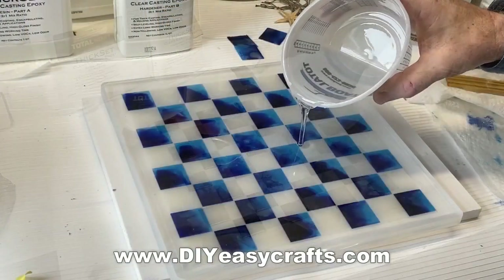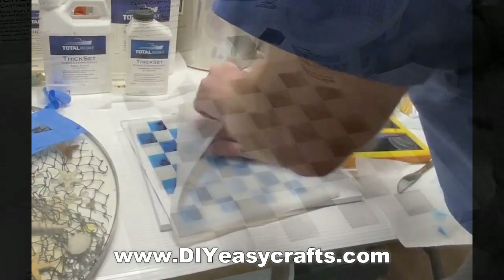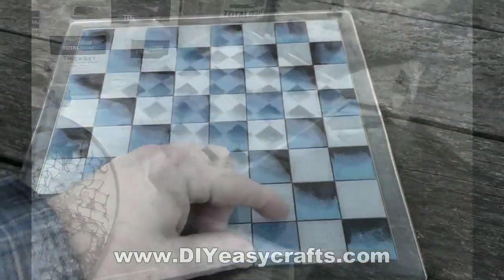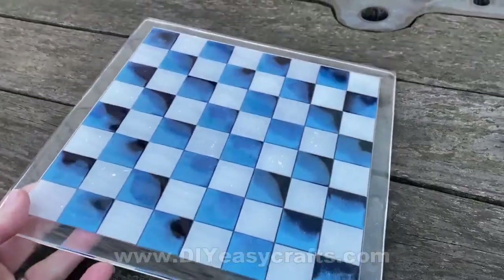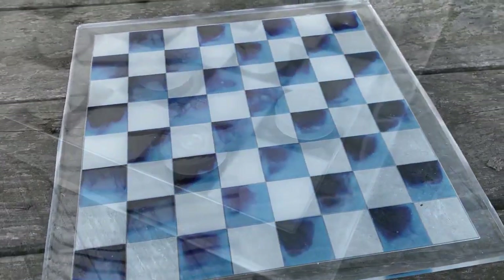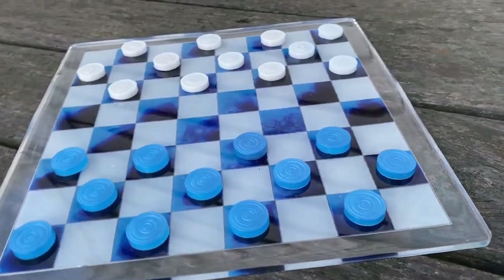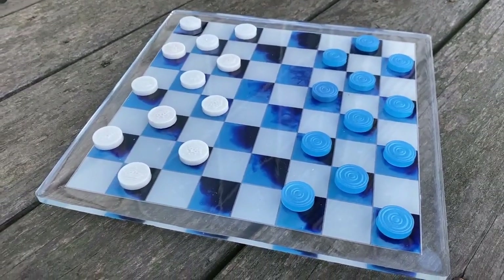This mold is designed so that the bottom is actually going to be the top of the checkerboard, but that's not how it turned out in my case. The mold removed very easily — this was after about five to six days of curing. You can see that the top has nice cutouts from each one of those squares, but I liked the color of the dark and light blue on the bottom, so I'm going to use the bottom as the top of my checkers board. This is the finished product — it actually came out great, I was very happy with it. I even cast the checkers pieces — the mold for them came with the checkerboard mold.